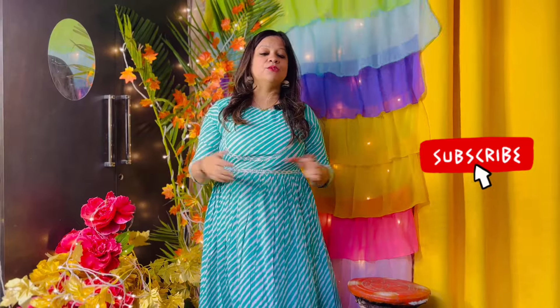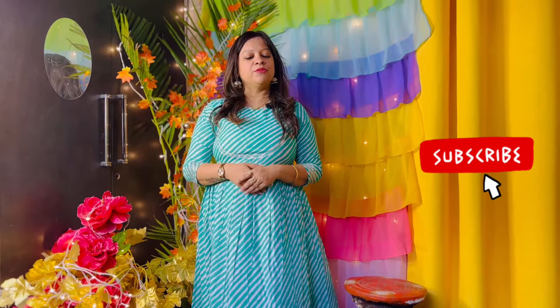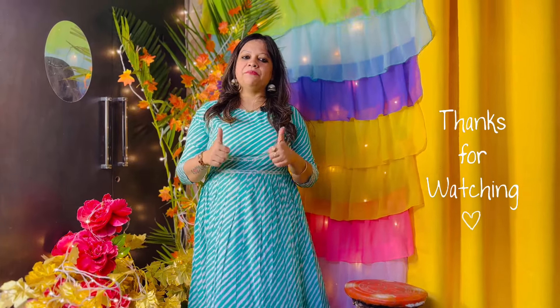So guys, this was today's Meisho Haul. How do you feel about it? Comment me. And please, if you are on my channel, please like, subscribe and share. And guys, thank you so much. Next video I will see you very soon. Take care. Bye-bye.